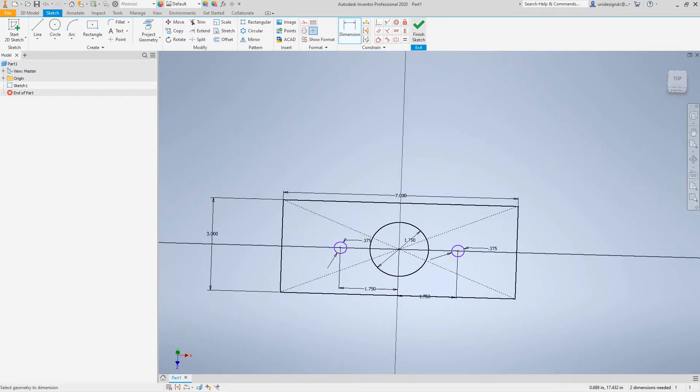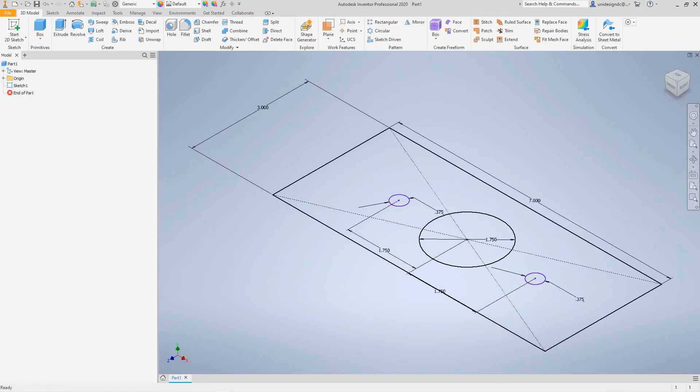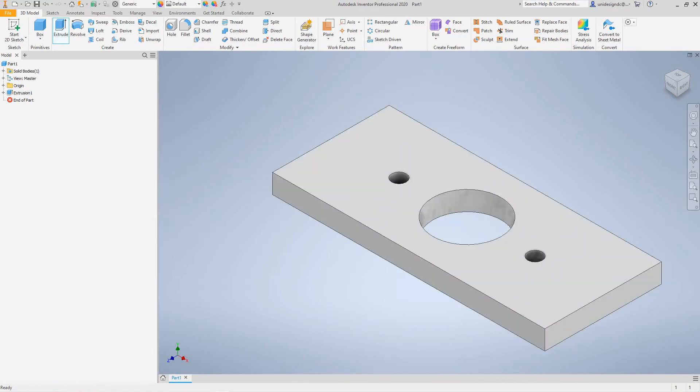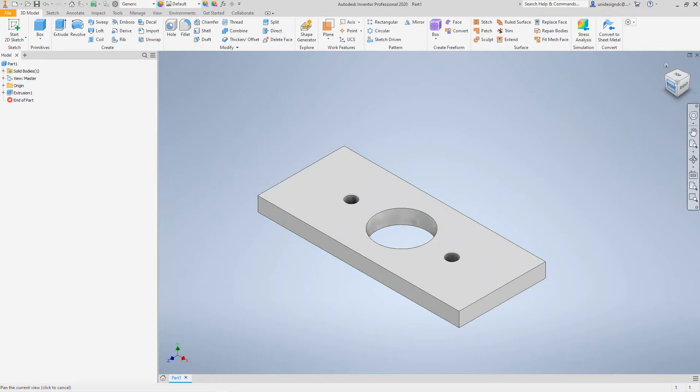At this point I want to finish the sketch. I like to go into my 3D view, then hit Extrude and select this profile. The height is going to be half an inch, so I'll change this to 0.5 inches and select OK. There's the beginning of our base plate.